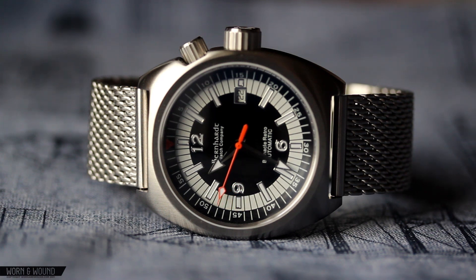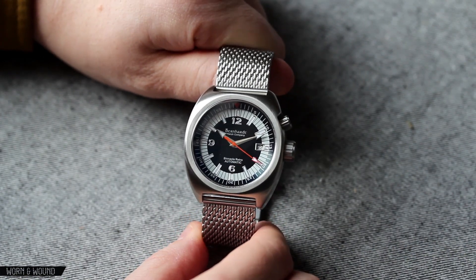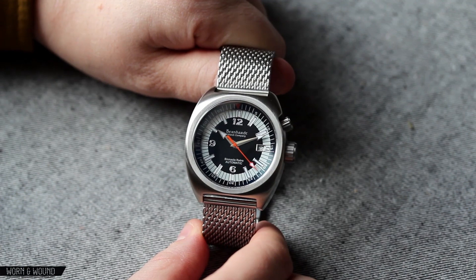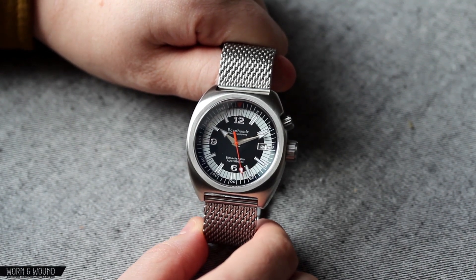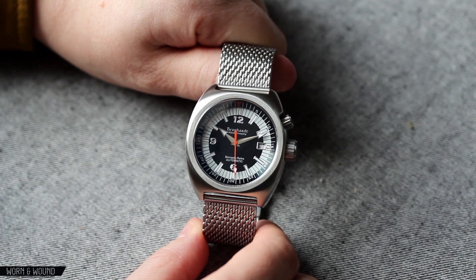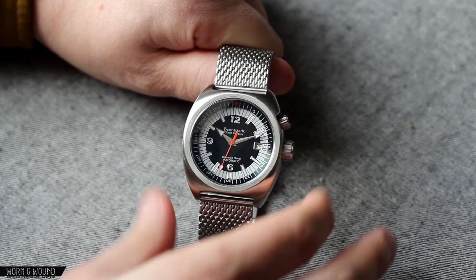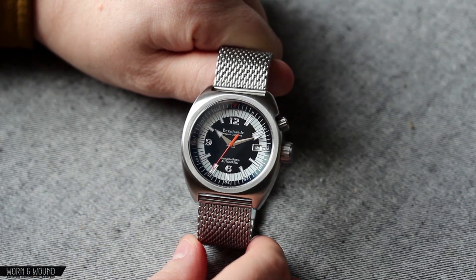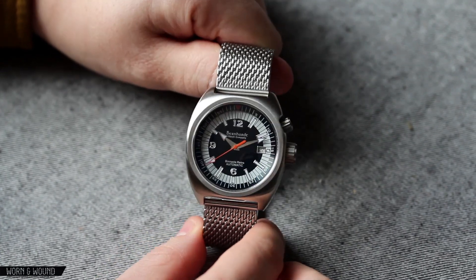This watch is their newest watch, and it's kind of a bit of a departure from their typical style in that, as the name indicates, they've gone for something more vintage. This watch is also their most expensive watch, coming in at $680, but this one uses a Swiss-made ETA 2824 movement. So it's a very interesting watch — very retro design, an internal bezel, domed sapphire crystal. There's a lot to talk about here, so let's get into it.